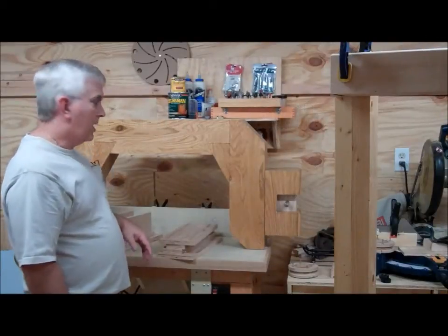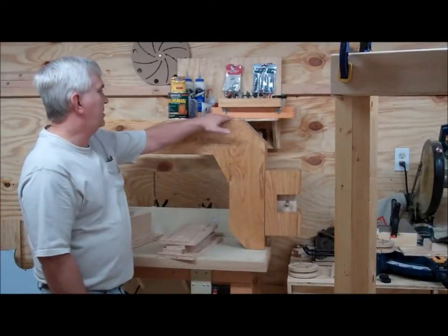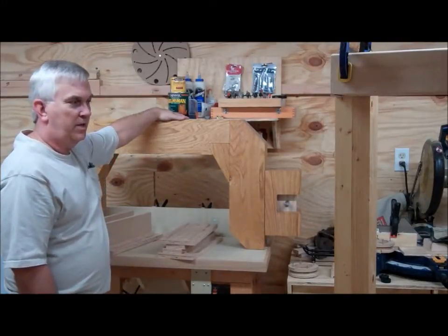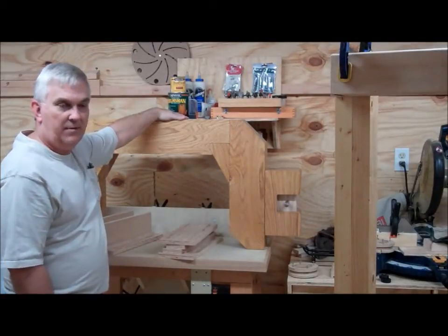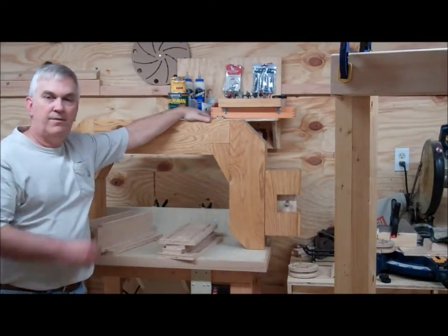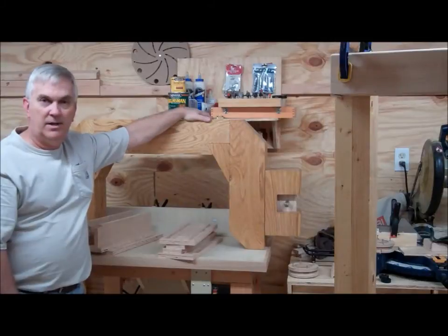Rocky and I are back out in my shop today, once again working on a portable sawmill project. I thought I would just fire up the camera here and give you a quick update of some of the progress I've made this weekend.